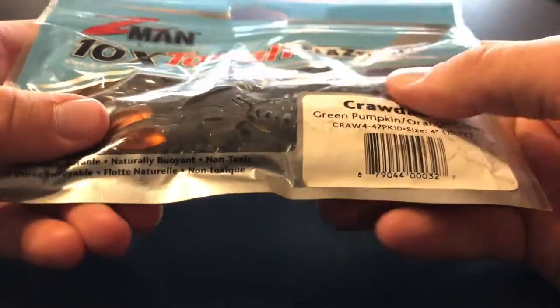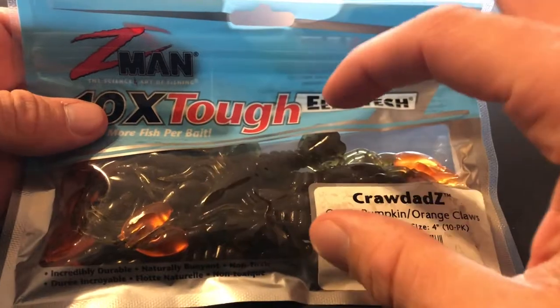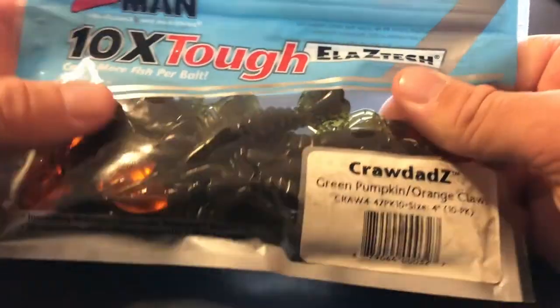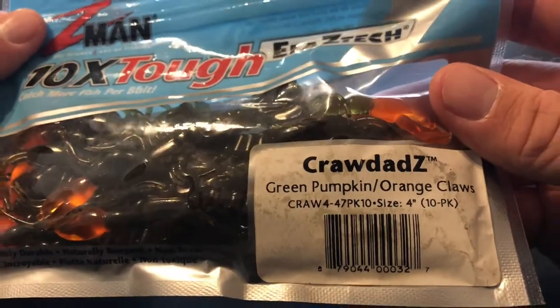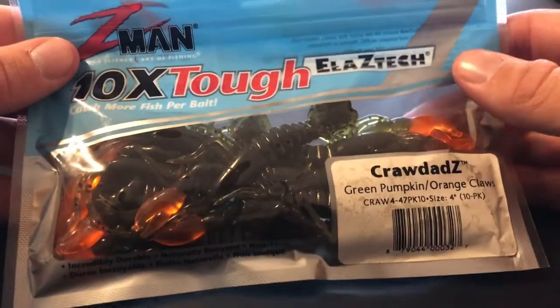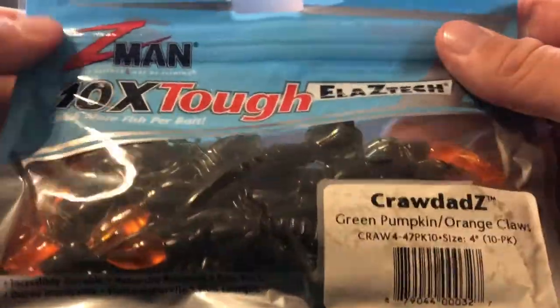On to more soft plastics — we got the Z-Man Crawdads. This is crazy because I believe when you buy the Crawdads now they come in a clamshell packaging, which this must be older because they don't. That's pretty cool. I've never used these before — I honestly don't know how you'd rig them — but that is in the green pumpkin orange, green pumpkin orange claws. Awesome bait right there, love Z-Man products.